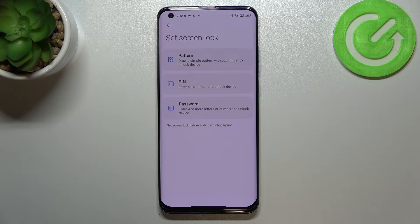If not, you really have to do it, because if for some reason the fingerprint sensor won't work, you will still be able to unlock your device without the need to go through a hard reset, which would wipe all the data. It's very important — you cannot skip this step.